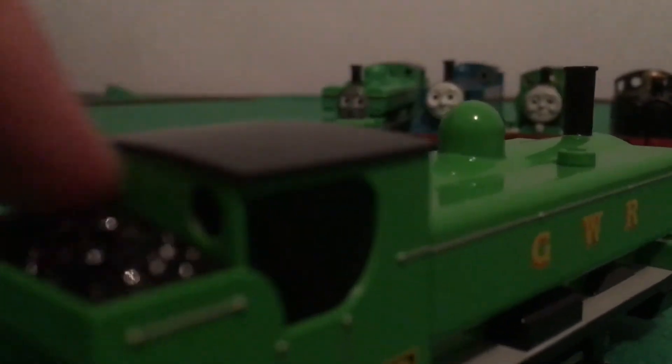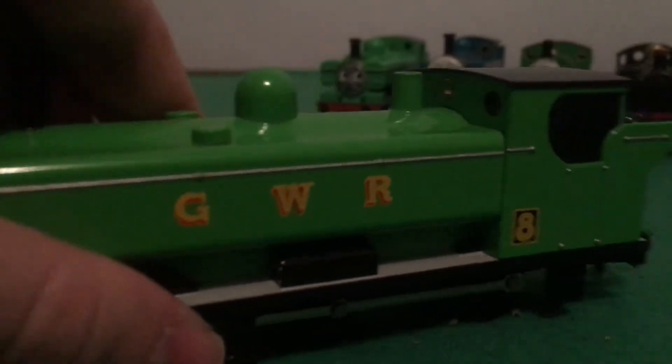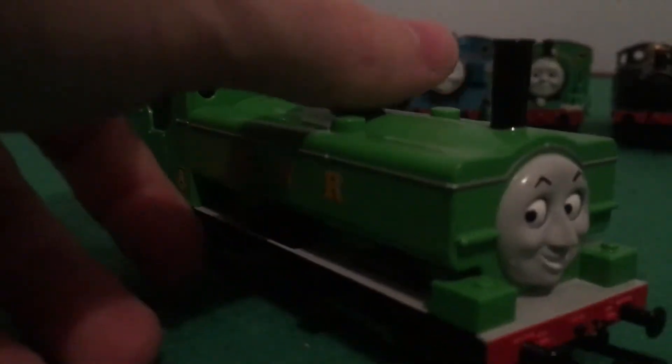He's got a cab, he's got holes and stuff, he's got black coal and stuff. He doesn't have any cab DLs, but it's covered up by this black piece thing — kind of similar to the Scholar engines in season four.